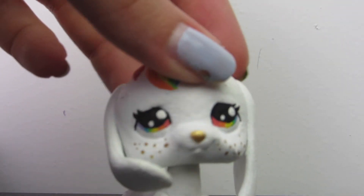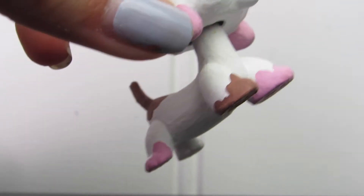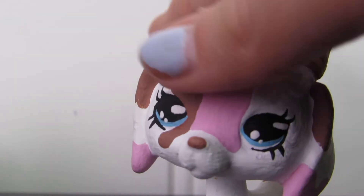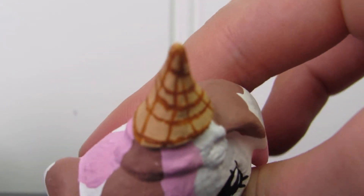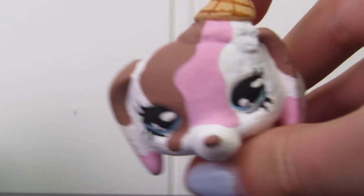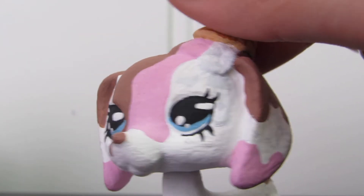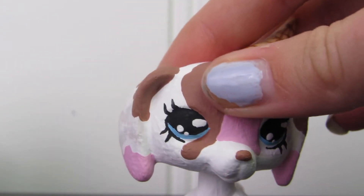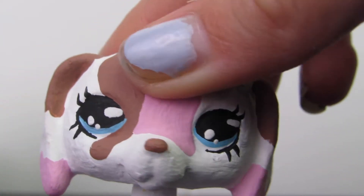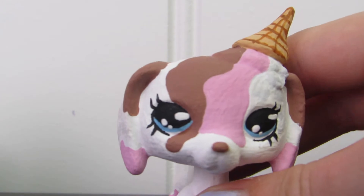This custom is also meaningless but she is very important in my customizing journey. She is a neapolitan ice cream inspired custom and she's a really big step in my LPS customizing career because she is the first custom that I sculpted on. I sculpted this little cone on her and a little blob of ice cream spilling all over her. She kind of has no purpose but she's really cute. Her eyes came out okay — they could have been better but they're all right.